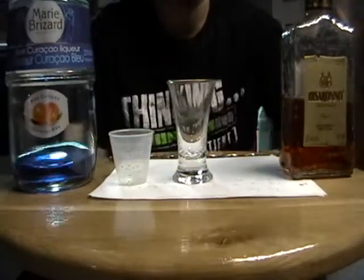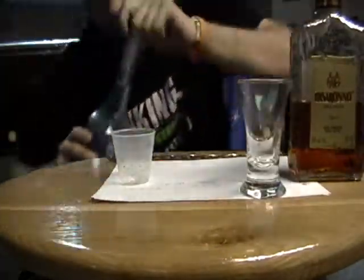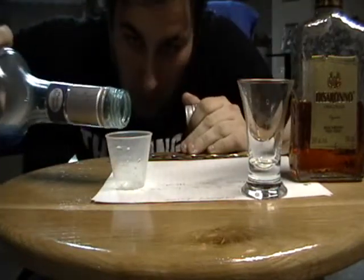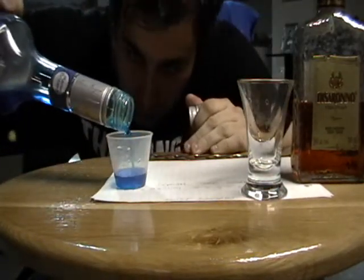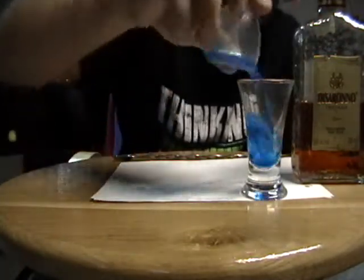I have another shooter here. This one is called Reality Twist. There's going to be some Blue Curaçao and Amaretto — only two things. I'm going to layer them in a shot glass, so I'm going to put half an ounce of Blue Curaçao in the shooter, on the bottom of the glass, of course.